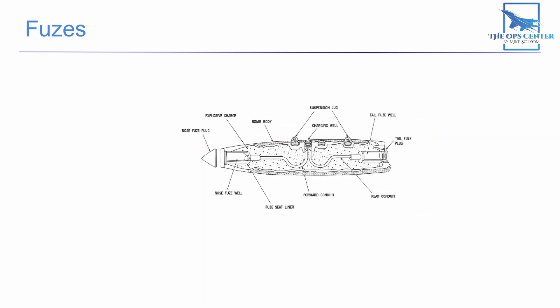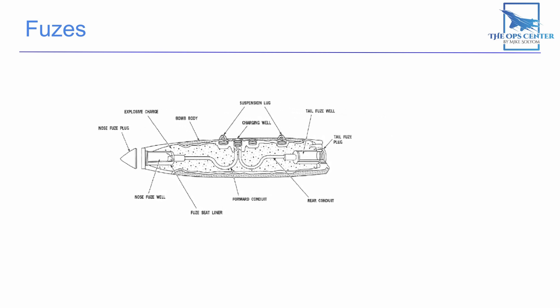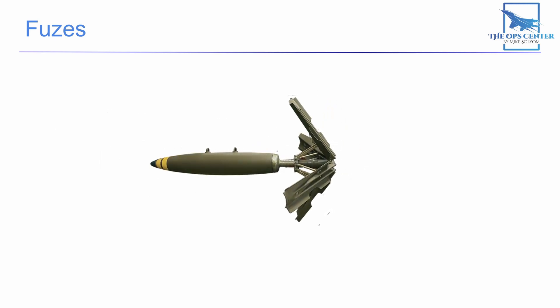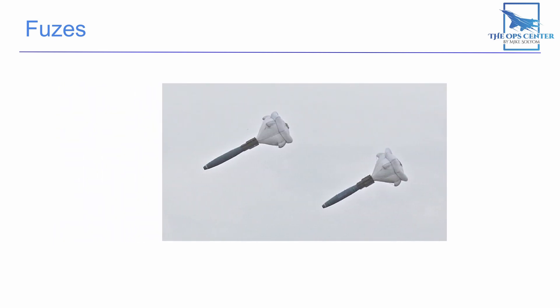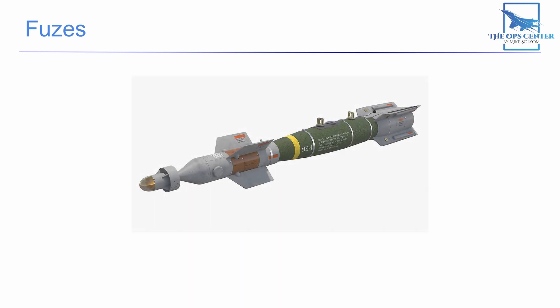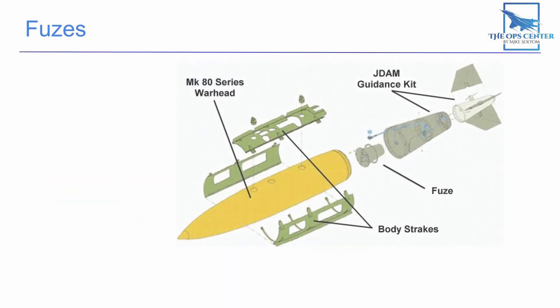Here we can see a Mark 82 before it's assembled. You can add on different tails and even noses to change its mission profile. You can attach high drag tail kits like the Snake Eye or air inflatable retarder if you want the bombs to detonate well behind the aircraft in a low level, low angle release. There are also laser guidance kits like the Paveway 2 that turns our dumb bomb into one that chases a laser spot, and of course JDAM guidance tail kits that let us target GPS coordinates with our ordnance.